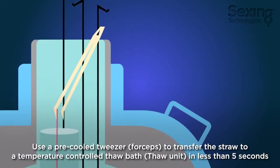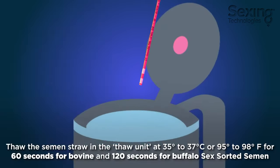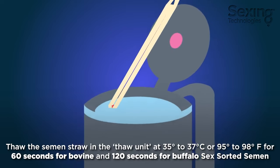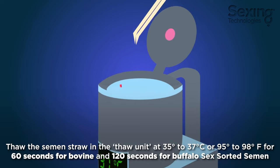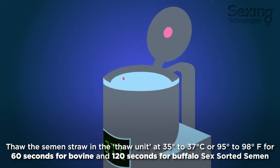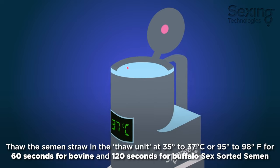Use pre-cooled tweezers to transfer the straw to a temperature-controlled thaw bath in less than 5 seconds. Warm the semen straw in the thaw unit at 35 to 37 degrees Celsius or 95 to 98 degrees Fahrenheit for 60 seconds for bovine and 120 seconds for buffalo sex-sorted semen.